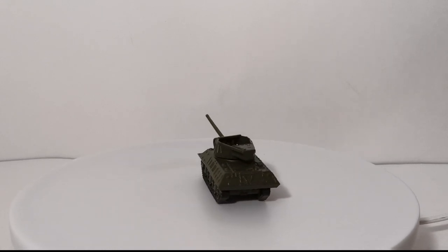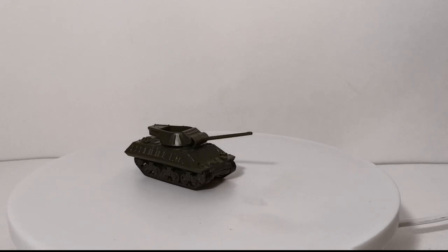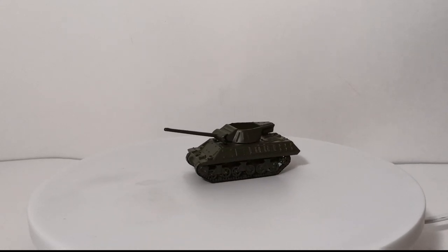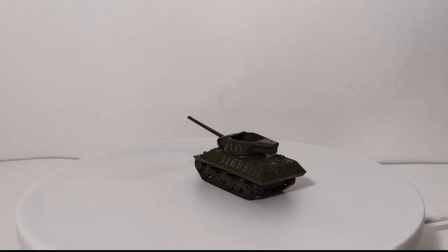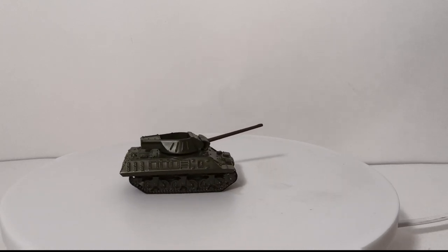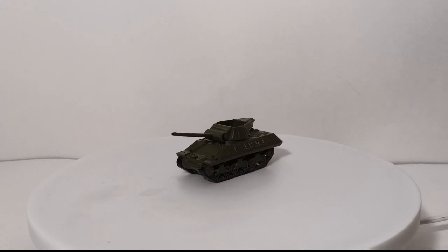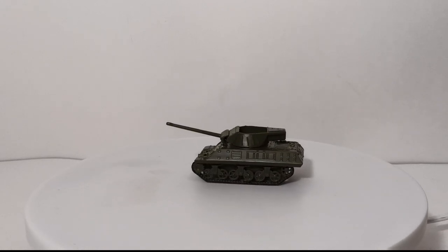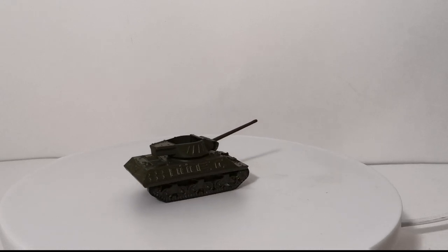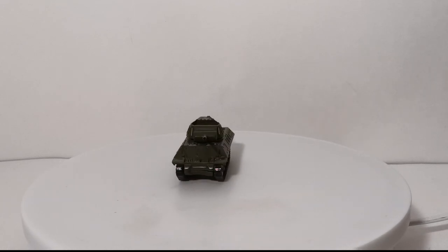That will conclude this video on my 1:87 or HO scale U.S. Army World War II military vehicle collection. Before we sign off, there are some notable absences. First — why don't I have a Jeep? Simple answer: I don't have a 1:87 scale World War II era Jeep. They're actually relatively hard to find. You can get plenty of Jeeps from Vietnam and newer, but I'm having difficulty finding a WWII era one. If you enjoy this style of video, I do plan on updating this collection with future videos.